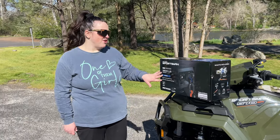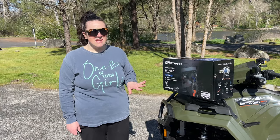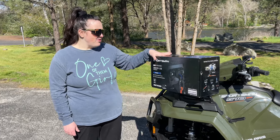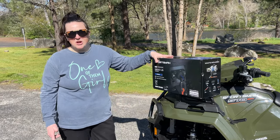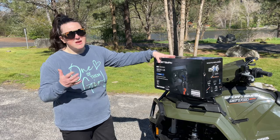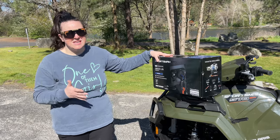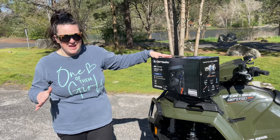As you can see, this is the 3,500 pound winch. It is a synthetic line and it is made directly for the Sportsman. The great thing about this is it is pre-assembled, pre-wired for the machine itself, making it easy to install — plug and play. And for the handlebar controls, it's already set up for that, so it's going to be very, very easy.